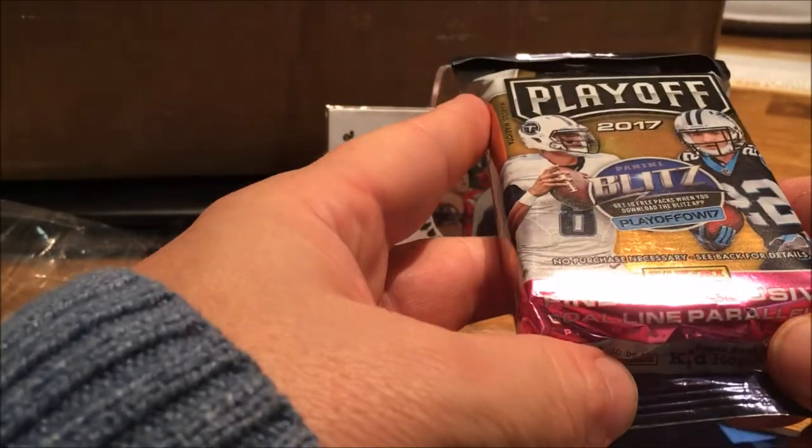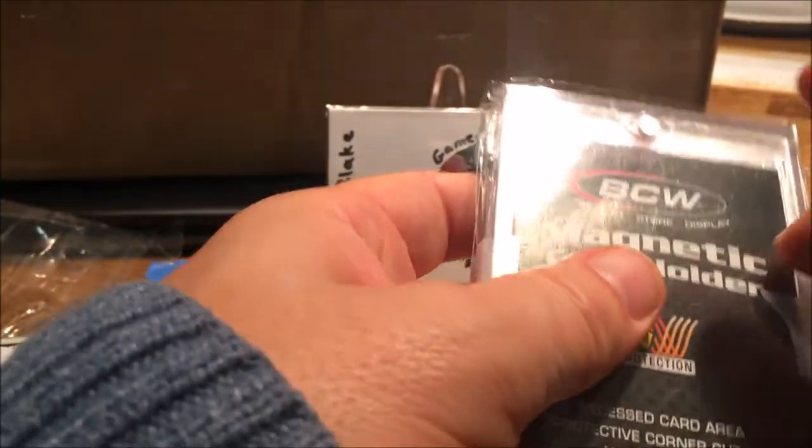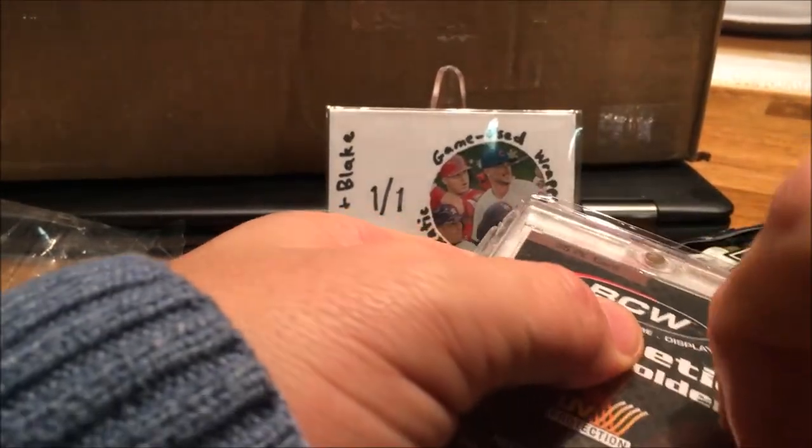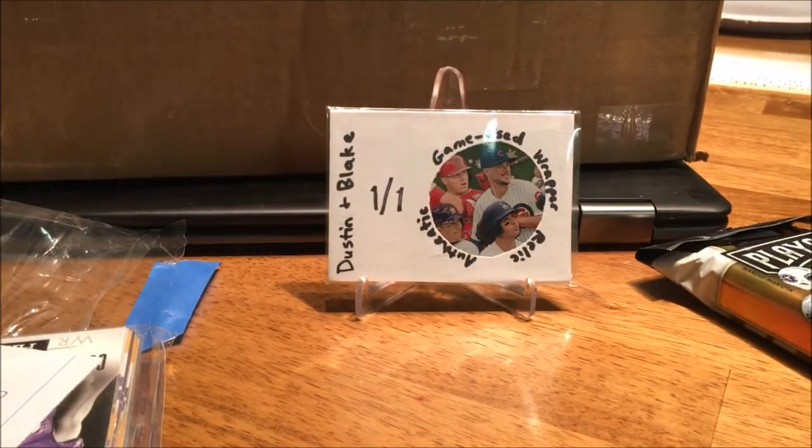These goodies inside are for Jacob. We got a rack pack of Playoff — nice! I'll be ripping that soon. Oh cool, cool, cool — what size is that? 35 point. You know what, I just might need that. I was just thinking I needed to go to the LCS to pick some up.